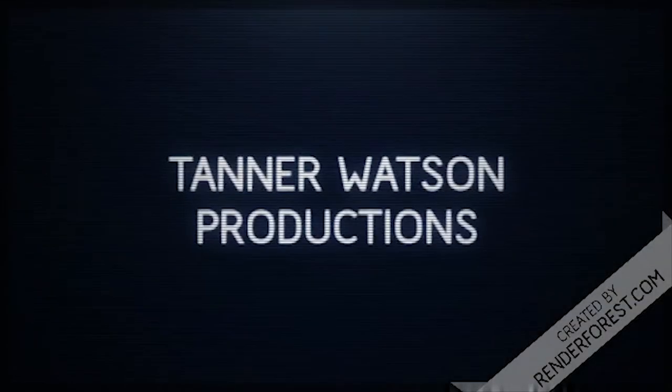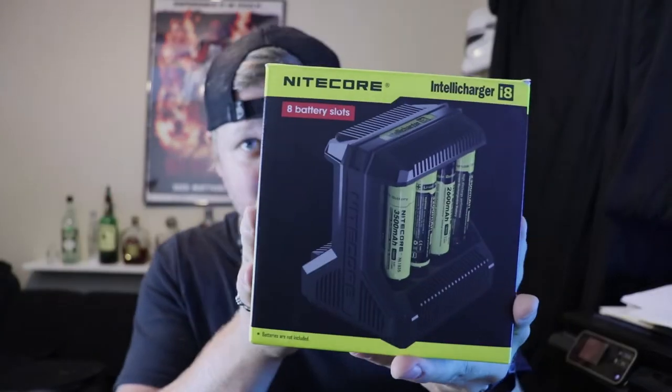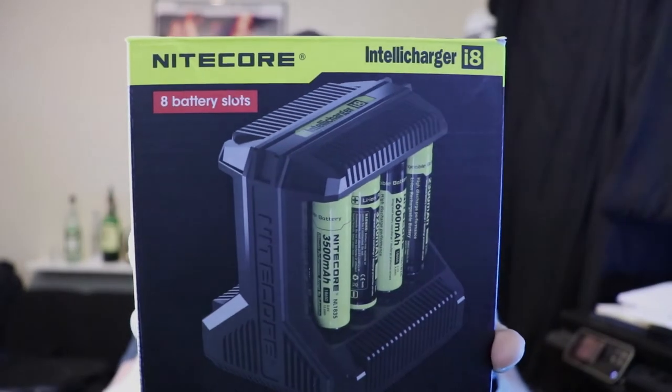Today I have the Nitecore 8 battery slot Intelli Charger i8. Huge fan of this. This is not a paid promotion, like all of my videos — I bought this with my own money.